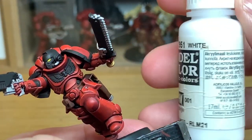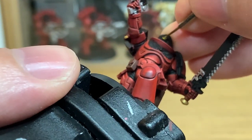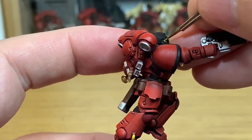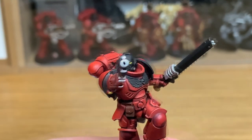Now I'm going to add some white to the Averland Sunset. I'm just going to do a tiny little crescent highlight on those lenses — just a little crescent at the very back end of the lens, on the bottom part of it.